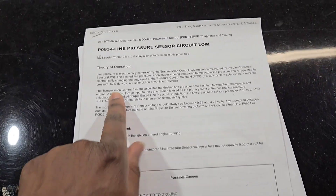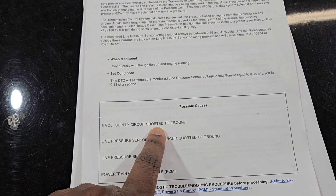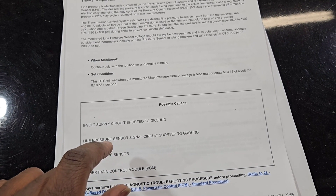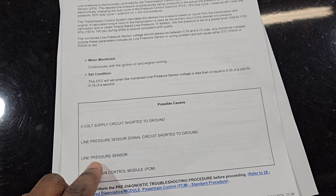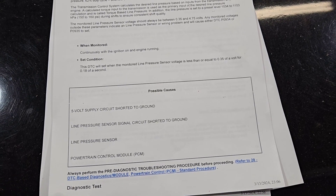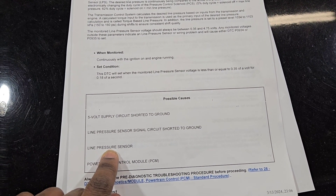After reading through the service info, one possible cause is the five volt supply circuit shorted to ground — but we tested that and it's not the case. We also disconnected the sensor and the reading changed drastically, so we know the signal circuit is not shorted to ground. At this point I'm thinking we have a bad replacement line pressure sensor.